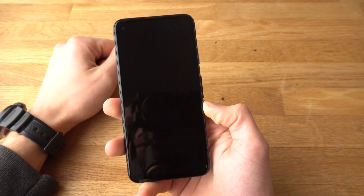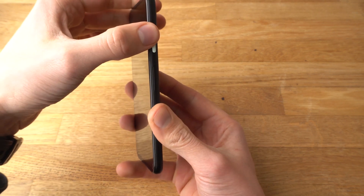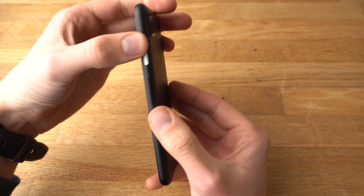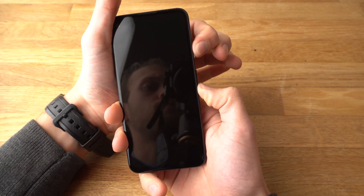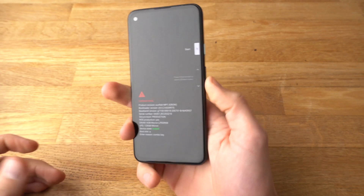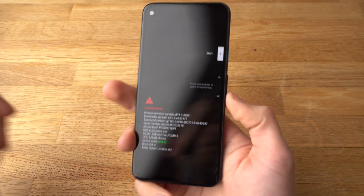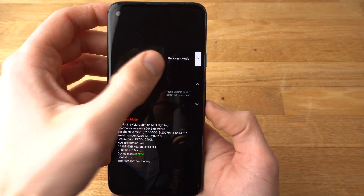The phone is now off and we need to boot it into the fastboot menu. To do that, press the power button and the volume down button at the same time and hold them. A fastboot menu will appear. Now use the volume up and volume down buttons to navigate to Recovery Mode.